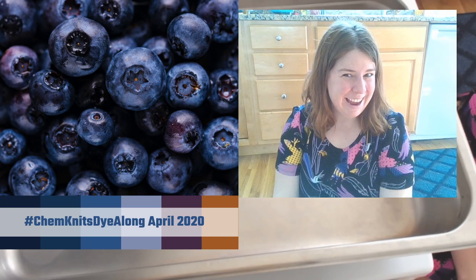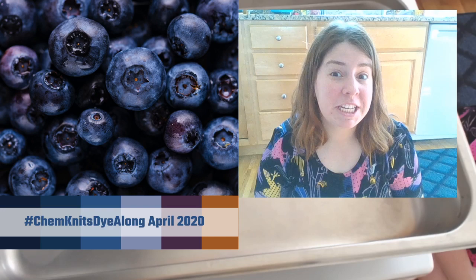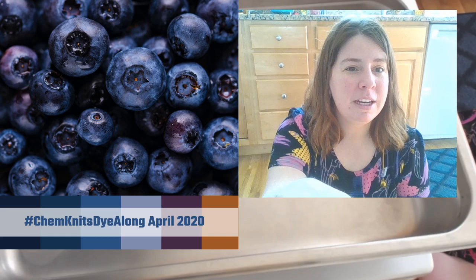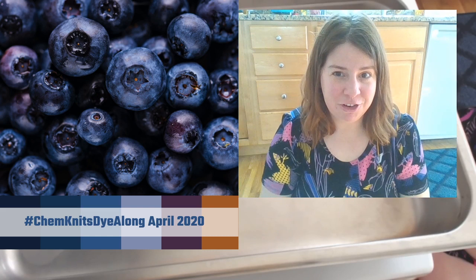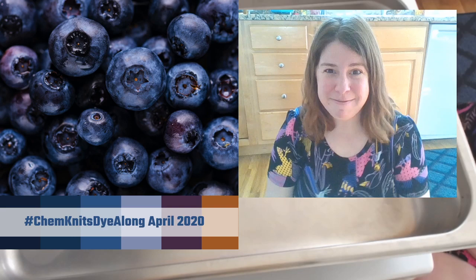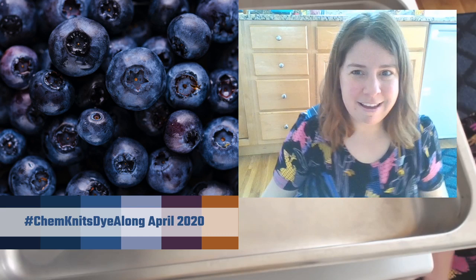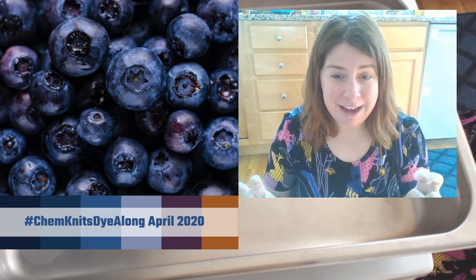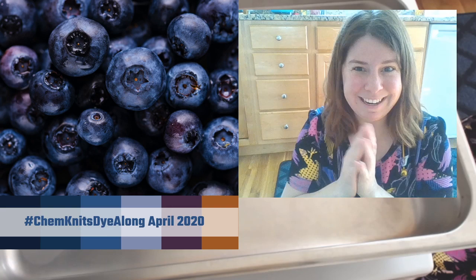Some of you have seen some interesting news from a preview email from a certain company. I am actually going to be featured in the May 2020 Knit Crate, and I'm pretty excited about this. This is not the top secret thing I've been talking about - this is more of a last-minute turn-lemons-into-lemonade. They reached out to me to help create a blank canvas cake crate, which is going to include some bare yarn and some Kool-Aid.